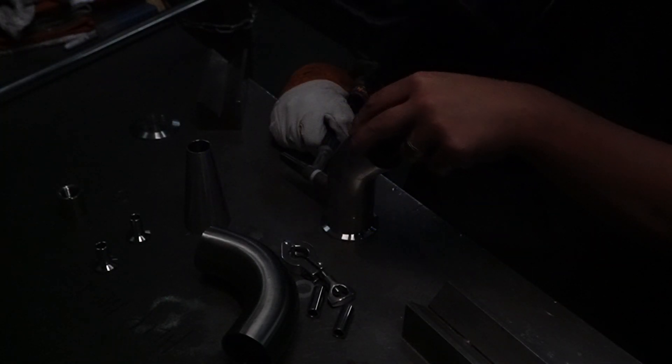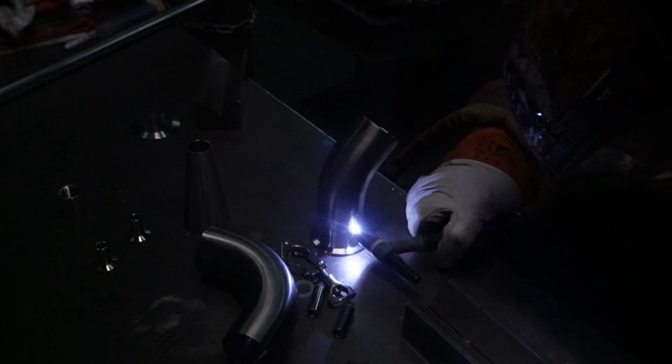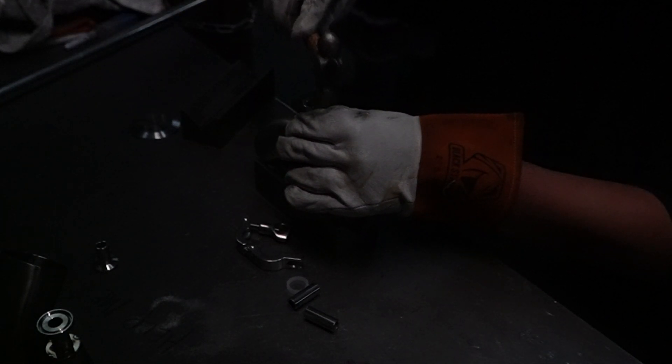We also want to tack weld a ferrule onto our 45-degree elbow — that will connect our traditional head to our boiler lid. Then take the 90-degree elbow that we drilled out, install a coupling, and weld it in place.